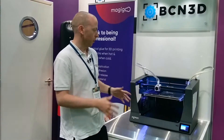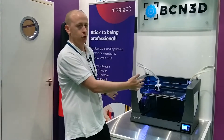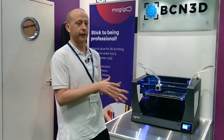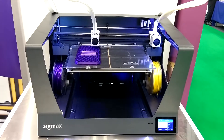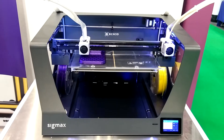BCN have developed the IDEX system, so they've gone from just having a side-by-side dual extruder to having an independent dual extrusion system. With this, for example, you can now do duplication in mirror mode, so you get double symmetrical parts at the same time, and you can print two of the same objects at the same time as well.